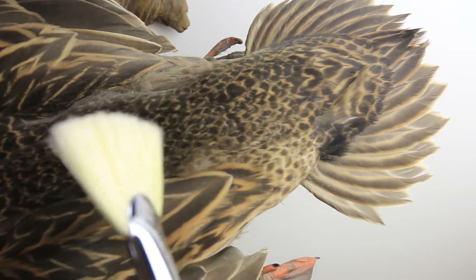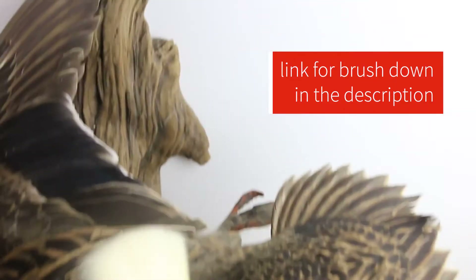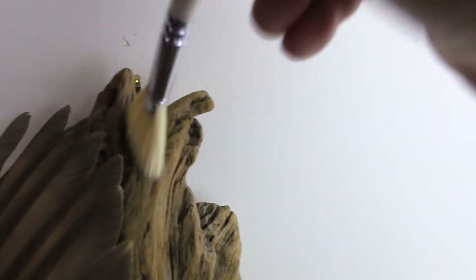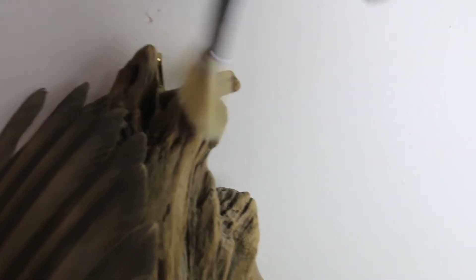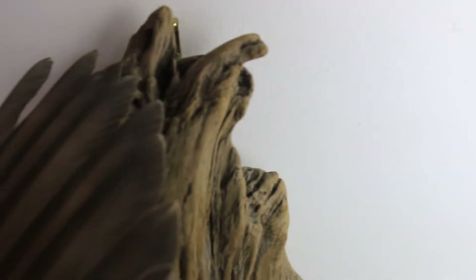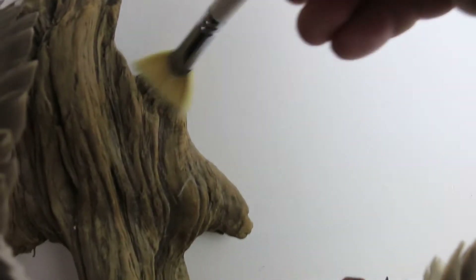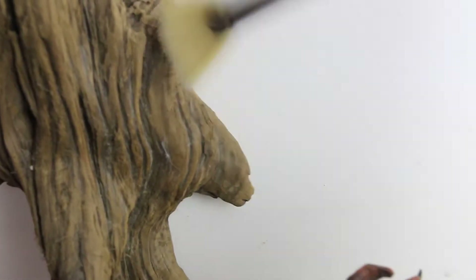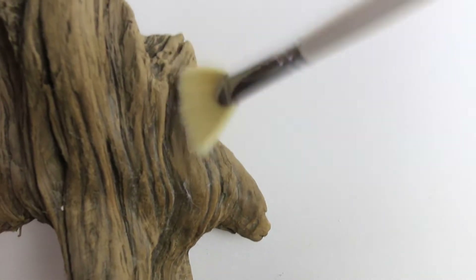Now I'm going to use this Hog Bristle Fan Brush. It's good and stiff but can still be used lightly across the feathers, and it works really well getting into the crevices of the driftwood. I want to keep it hanging on the wall as much as possible to reduce the chance of something happening. I'll keep working through this and then show you the next step.